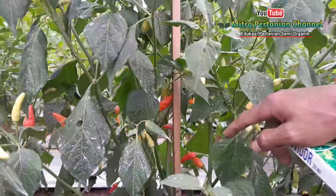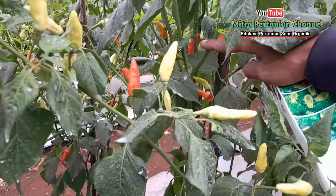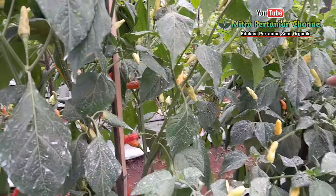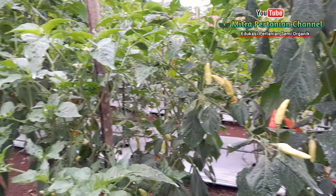Dan ini untuk perkembangan terkini cabai rawit kaliber ini, sudah banyak yang merah. Insya Allah ini akan dipanen untuk petikan yang ketujuh sekitar hari Jumat ataupun hari Sabtu.